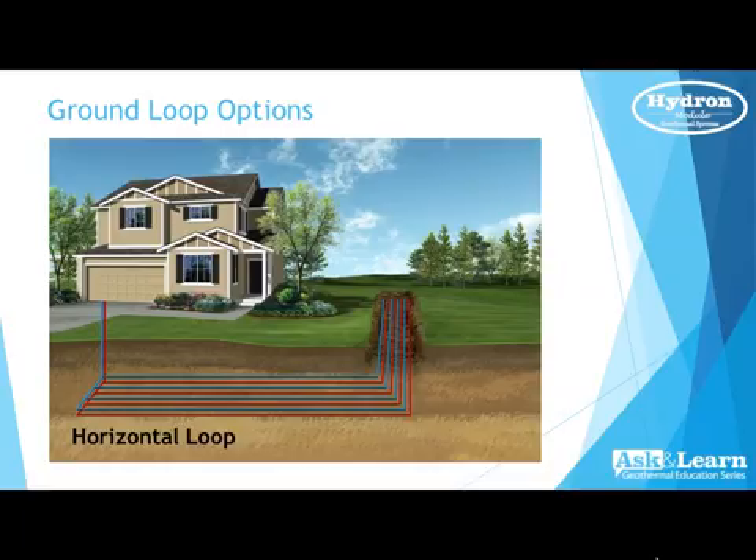For horizontal loops, that's where you'll need the largest amount of property available. Typically we go down six to eight feet depending on your area and run out about 250 to 300 feet per ton of energy, spaced about ten feet apart. Those are just basic guidelines — there are many applications and variations, including directional bore and chain trencher, and many different patterns of horizontal looping with plenty of contractors available to help install it.